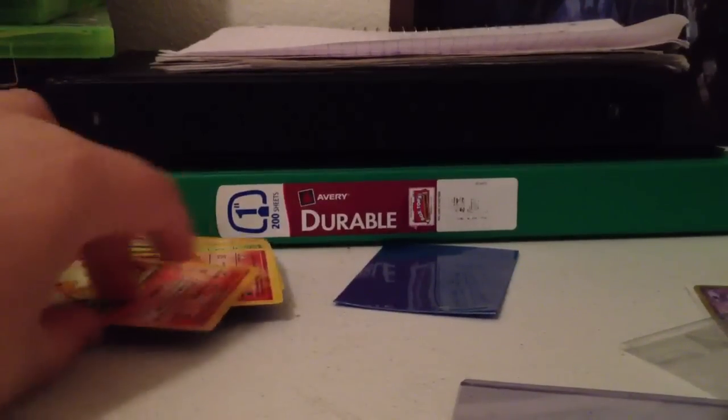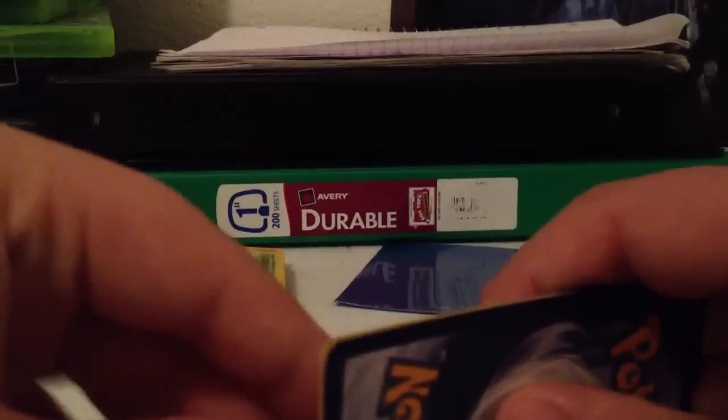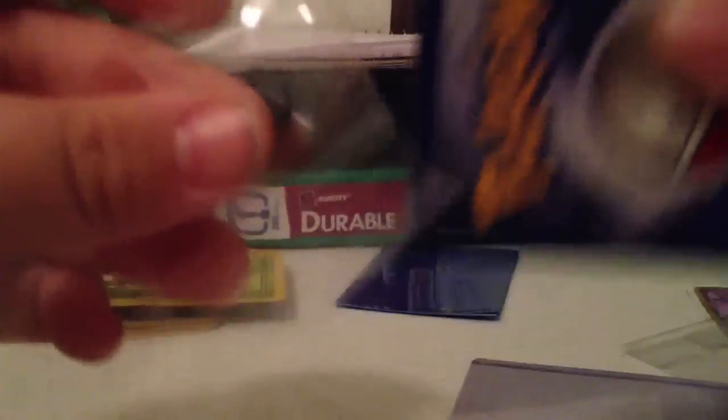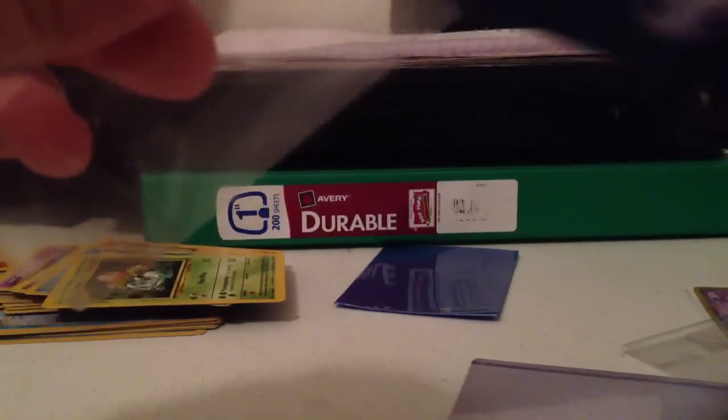Whatever you want to do is fine. If you're doing it with one of these clear sleeves, get two cards. Right here I got a Charmeleon and Charmander. And then you're going to put the money between them, like this. And then you're just going to slip it into a card sleeve — into a penny sleeve if you don't have any of those nice sleeves — just like that. Same thing. Put it in the top loader and it's all ready to send.